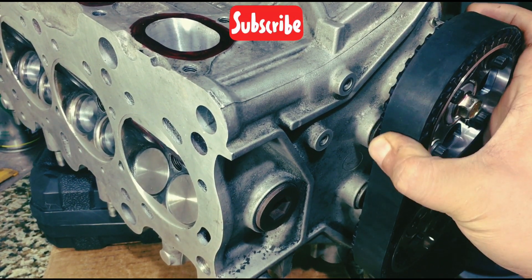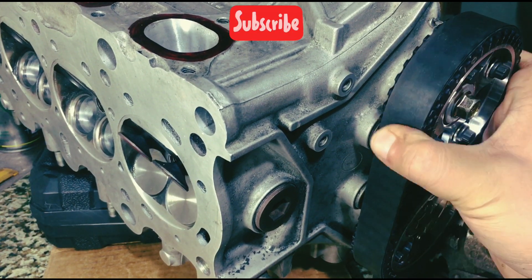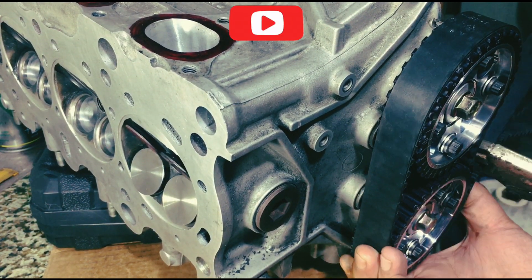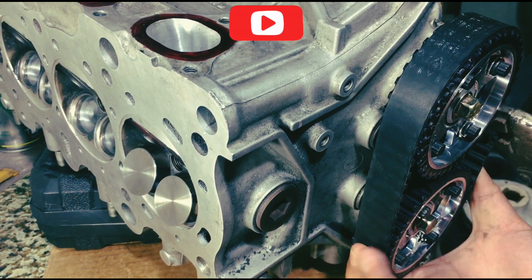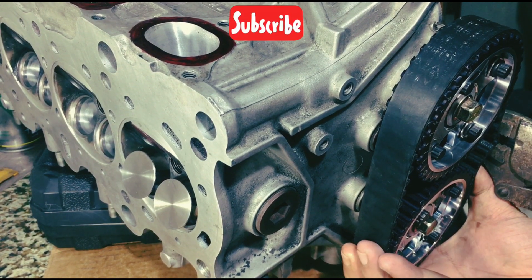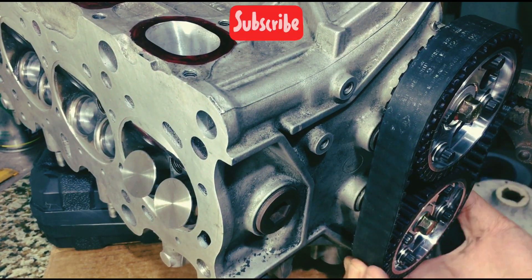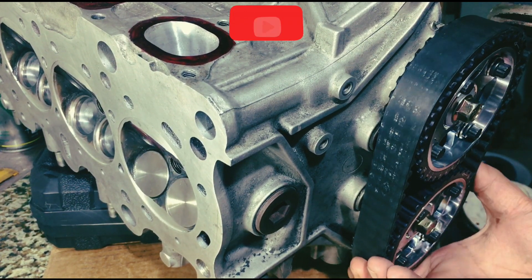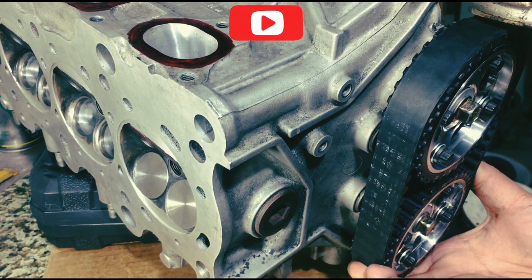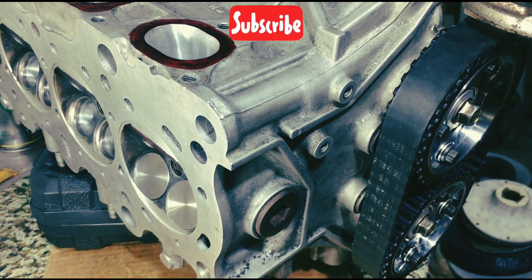We turn it counterclockwise as if the engine is running. The exhaust valve will open first, obviously — you see that lift — and then the intake. It's on the closing stage of the intake where it's most dangerous or most in danger of valve-to-valve contact, and that's what we're trying to avoid. So just in case you over-rev or miss a shift, it's not really that prone to engine blow-up.